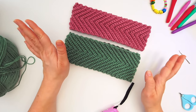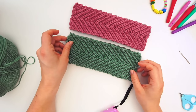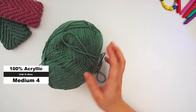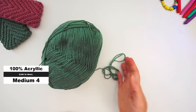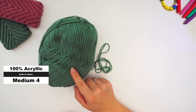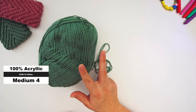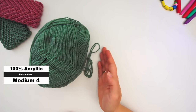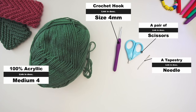Let's begin. For the materials, I have used this medium weight yarn — 100% acrylic — and I have used this kind of yarn for all three types of headband. I'll leave a link in the description where you can find everything. I have used a 4 millimeter crochet hook, some scissors, and a tapestry needle.